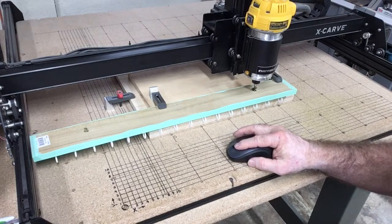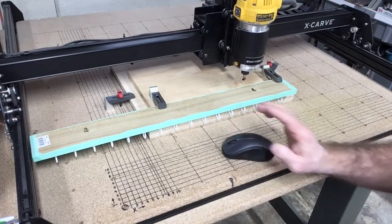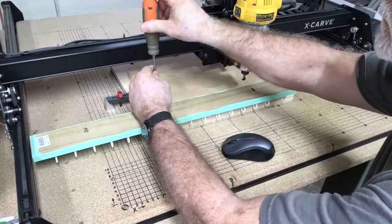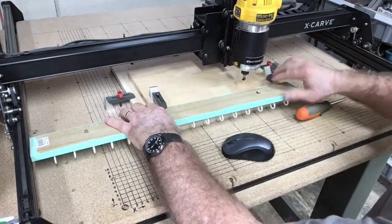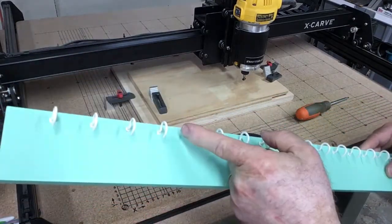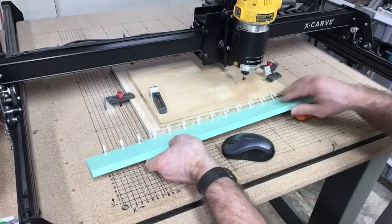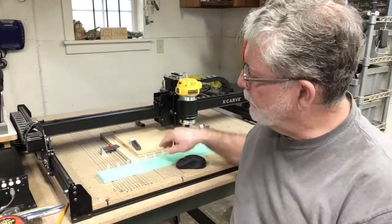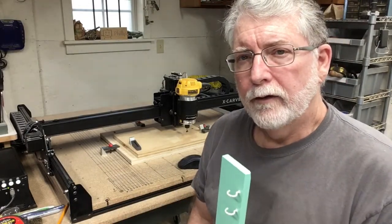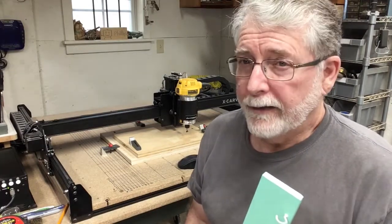The router is turned off — the project is finished. Just to give you full information, I am using the Easel software using G-code. G-code can be used in Easel; Easel is the sender of that G-code to the machine. Let me get the router out of the way and pull the project off of the machine. This is a nice easy way to put the T-slots into the back of a project when you don't want to remove all of these hooks — that would be a real pain to put back in. So that completes this project.